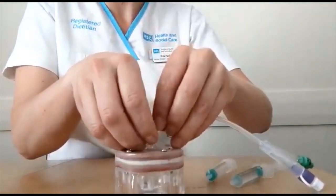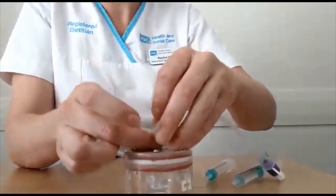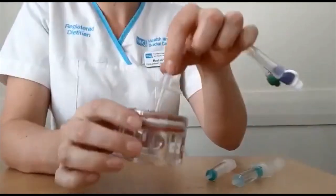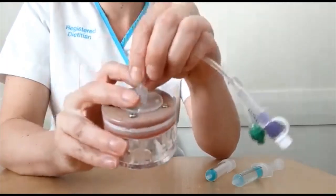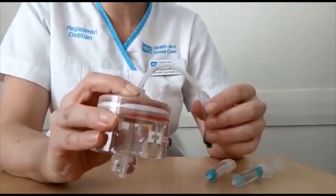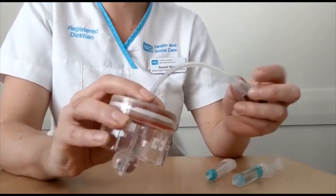Gently slide the retention disc up the tube by approximately 2cm and advance the tube down into the stomach, keeping your fingers on the disc. If your patient is agitated, you may want to ask a second person to hold their fingers on the disc.